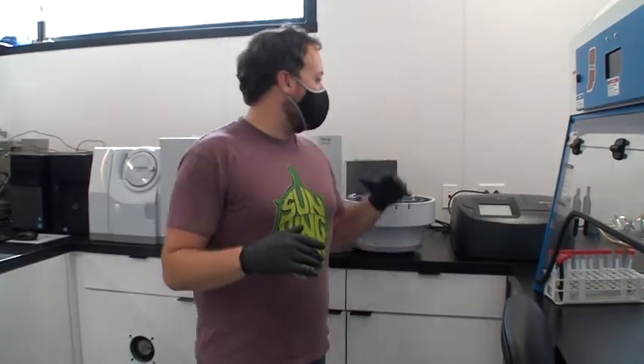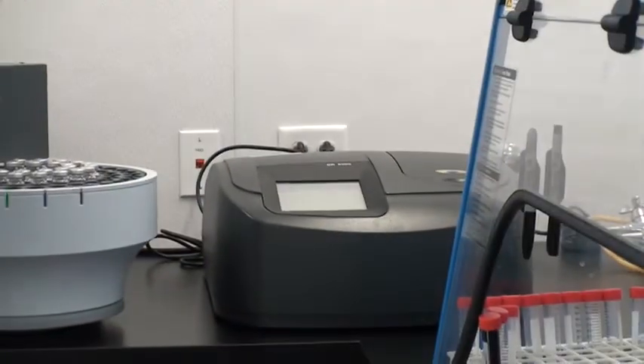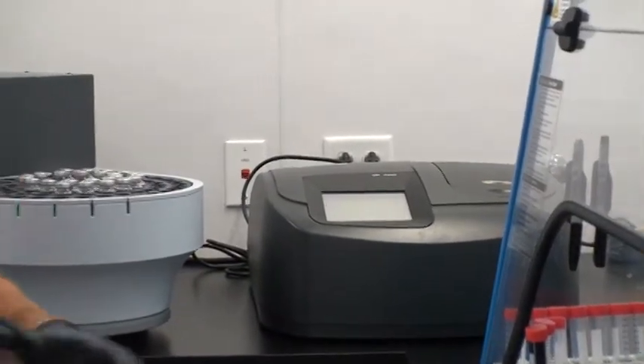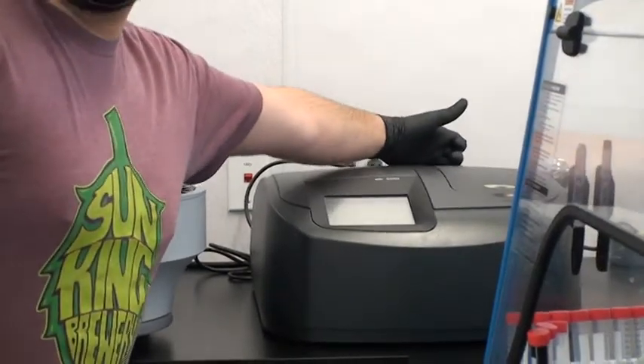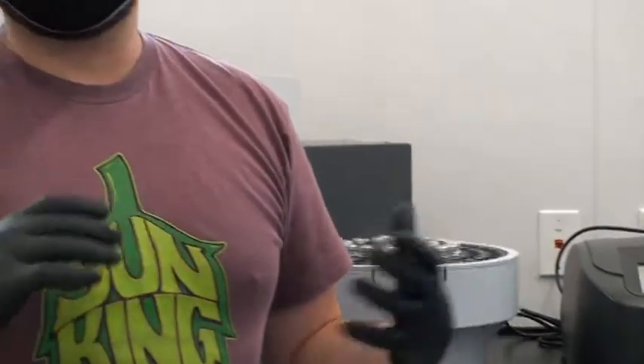We're back in the lab with some instrumentation for chemistry. Let's start with this small one — this is our DR5000 from Hach. It is a UV-Vis spectrophotometer. What this instrument does is use a high-powered laser that you can adjust to fire a specific beam of light at a specific wavelength.